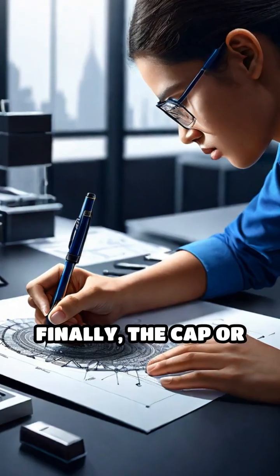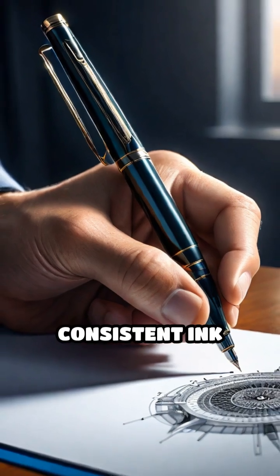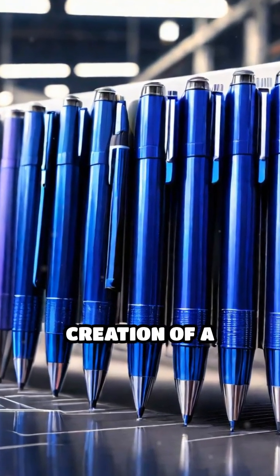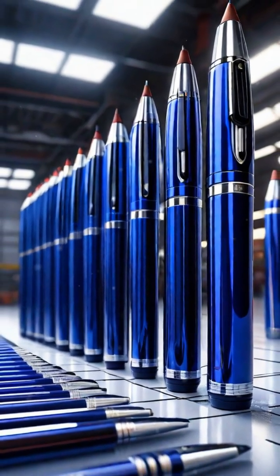Finally, the cap or push button is attached, and each pen undergoes rigorous testing to ensure consistent ink flow and durability. From raw materials to the finished product, the creation of a ballpoint pen is a fascinating blend of precision engineering and careful craftsmanship.